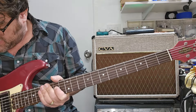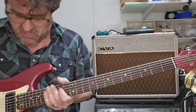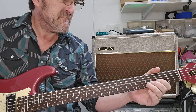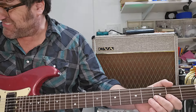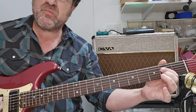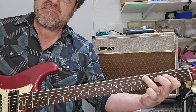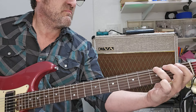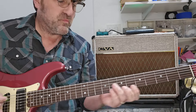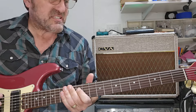So I'm on the bass pickup — the bridge pickup. Let's have a listen here. All right, so now I'm going to turn on — oh, that's the bridge — this is the bridge with the neck.